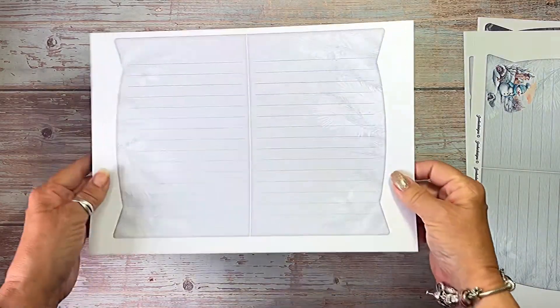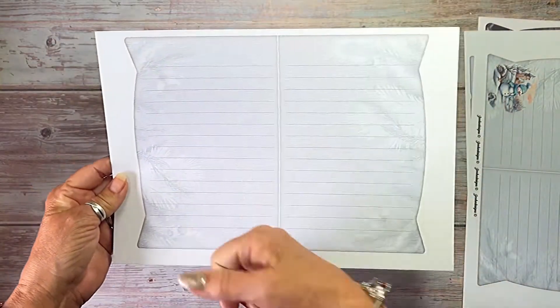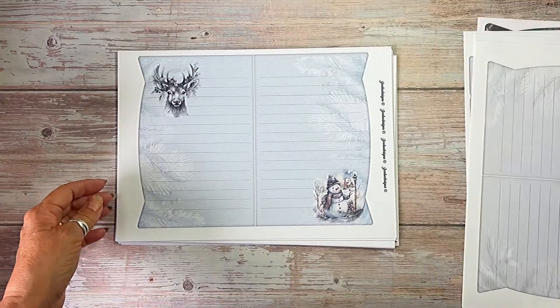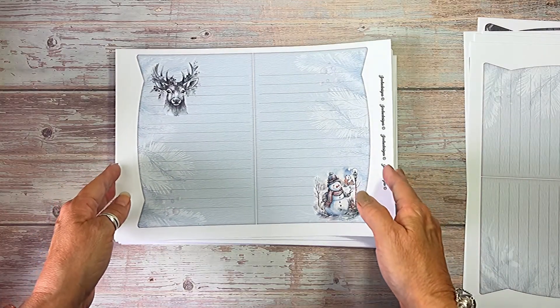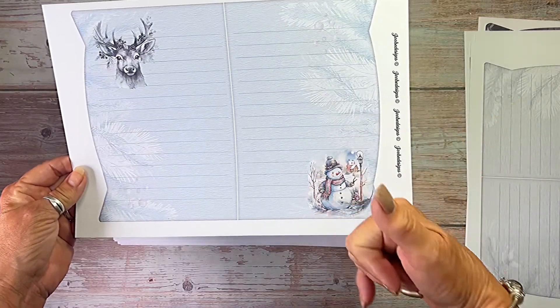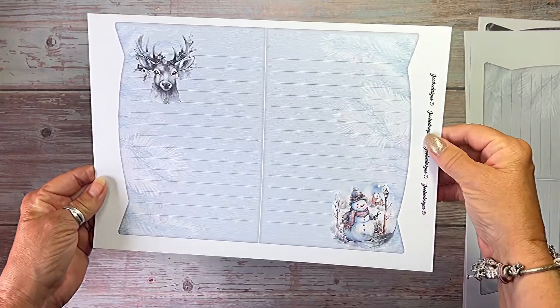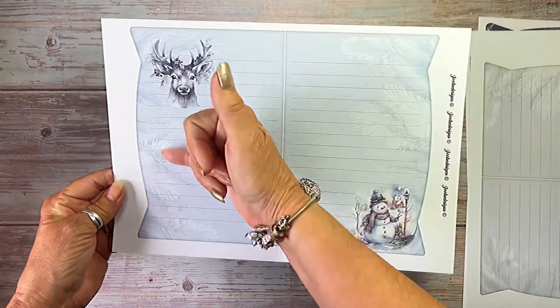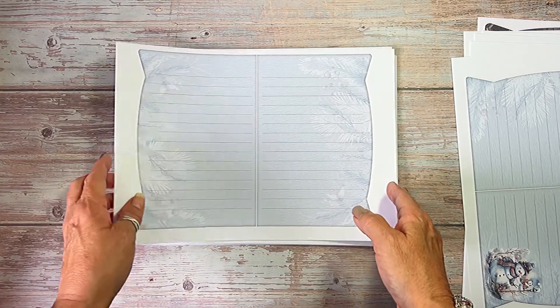Then we've got plain. Now the plain ones all have sort of pine tree branches in the background and lines. This one's a little bit more blue and again it's got the snowman and the stag, and his antlers are all decorated, and again it's got the pine in the background. That's the plain one.